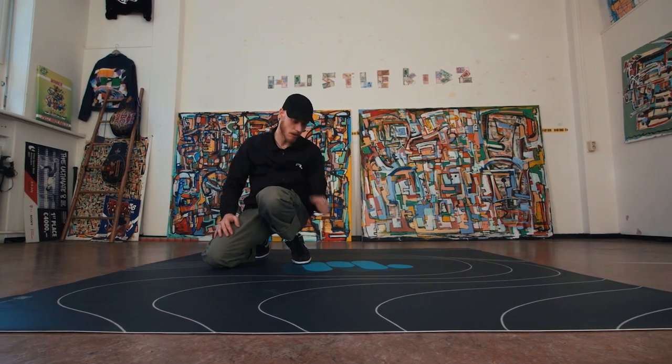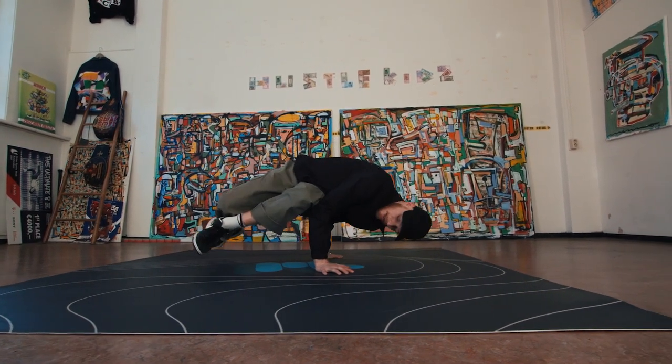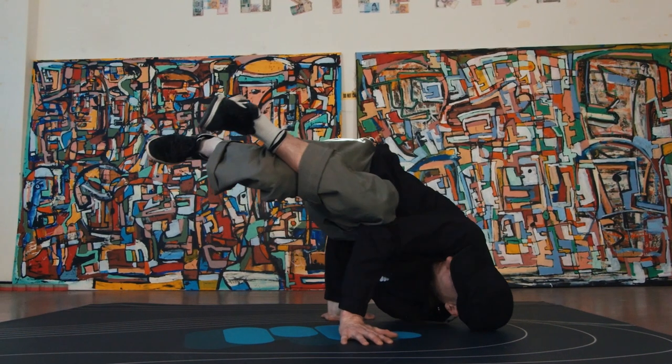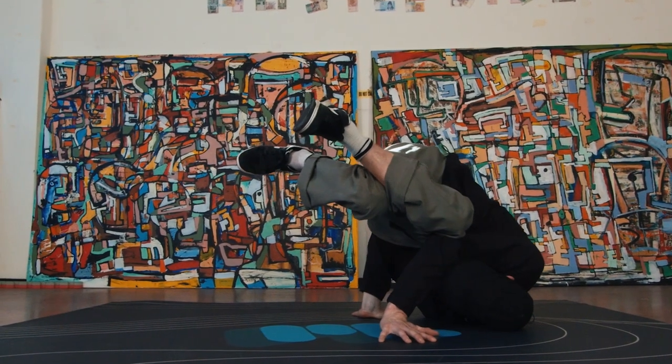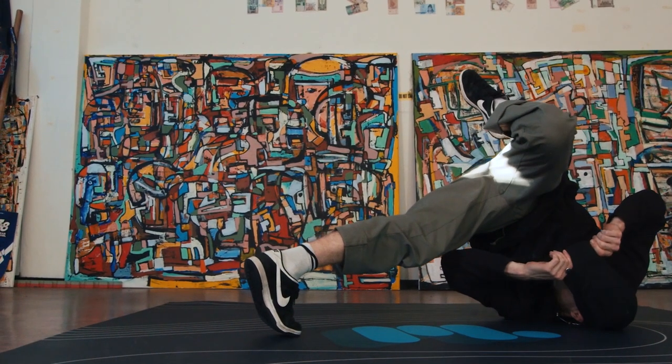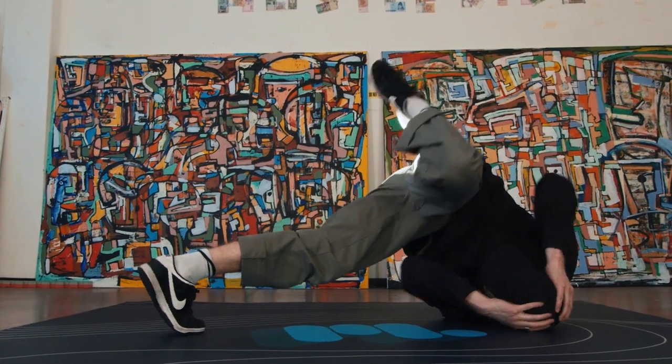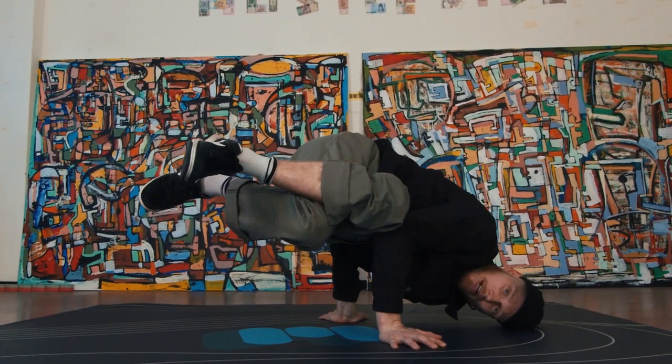We go back here — head on the floor, shoulders on the floor — and let's just try to grab your head or your cap, whatever. Stretch one leg up, and you go back.